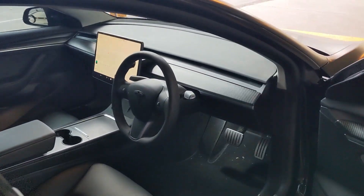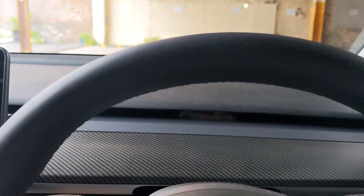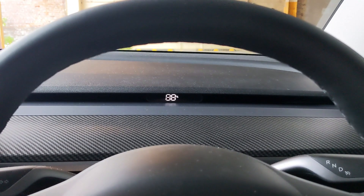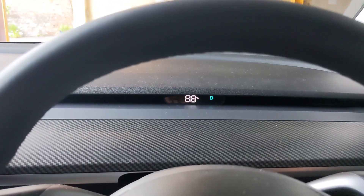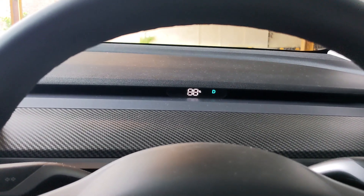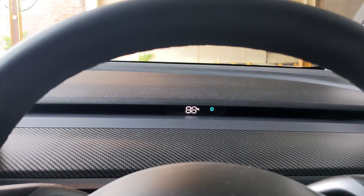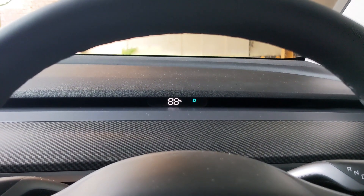Another mod I almost forgot — the speedometer display. It's a bit controversial; some people love it, some don't. I personally dislike looking at the screen for speed, so this small HUD-style display shows the speed right in my line of sight. It's really subtle and doesn't affect day-to-day driving much, but I can look straight ahead rather than turning to the screen, which feels more natural.